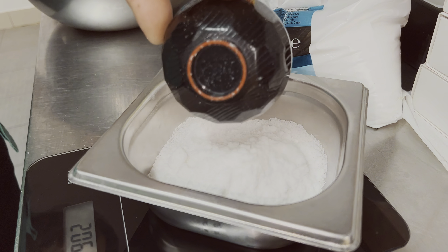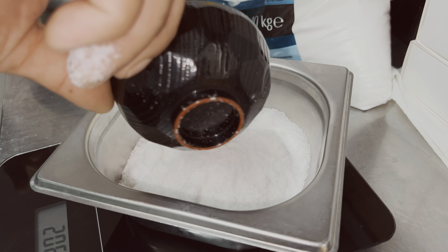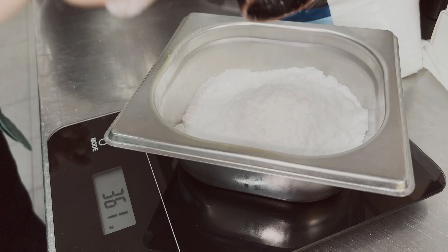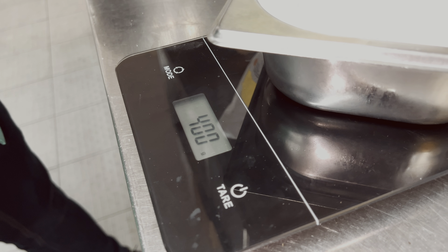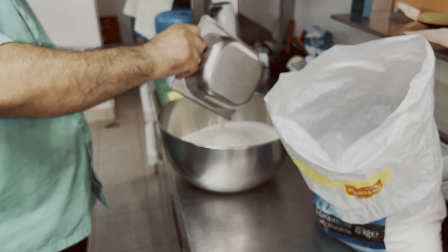This is a tiny salt. There is a small table and a small machine. This is 400 g — that weight is very small.